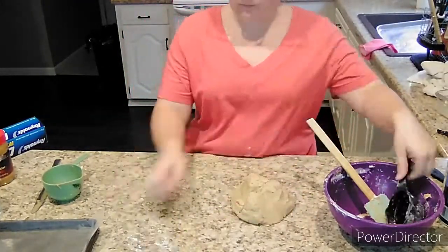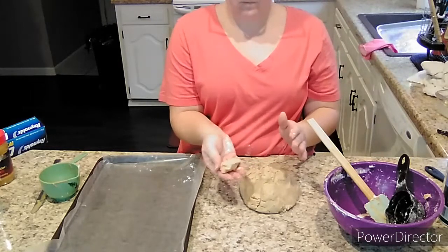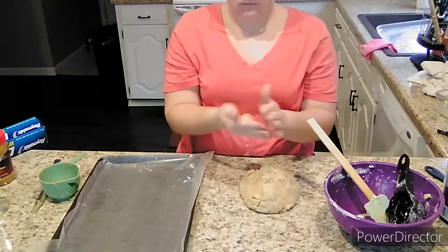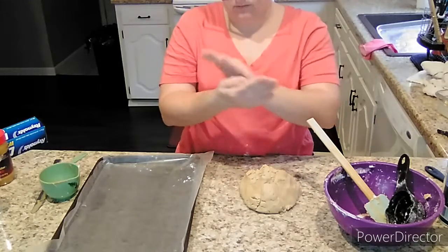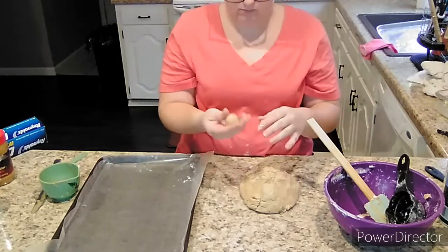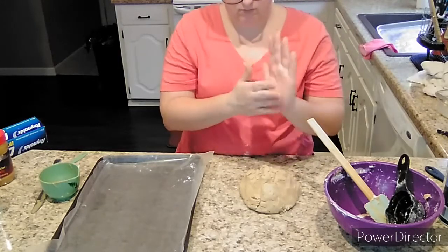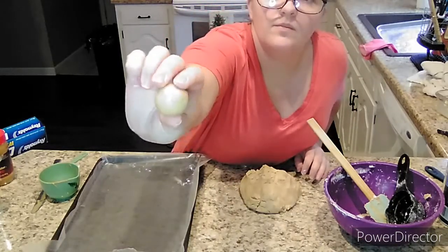Then comes the fun part, which is rolling the balls. This is where it's helpful if you have kids in the kitchen or just an extra set of hands, because it takes a little while. How big you make these is completely up to personal preference — I make mine about an inch and a half or so. You pinch pieces off and run it back and forth through your hands to warm up the butter and peanut butter so it rolls smooth. Otherwise it will be crumbly. Try to get it as round as possible — that's what it should look like once done.